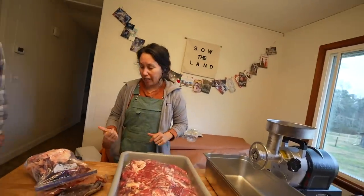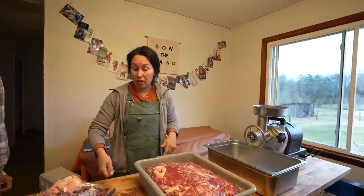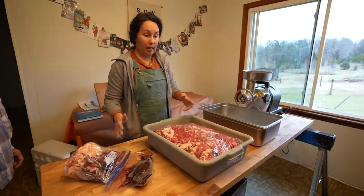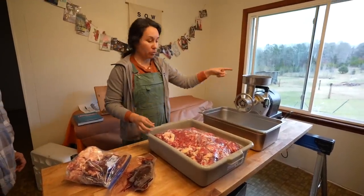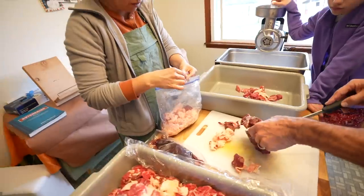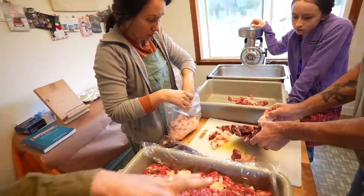We'll wash our hands and then get the meat cleaver and start the chopping section — chopping it down into smaller manageable pieces. I also want to sort through the fat and see how much we have. We're mixing the heart and the liver in with the grind.